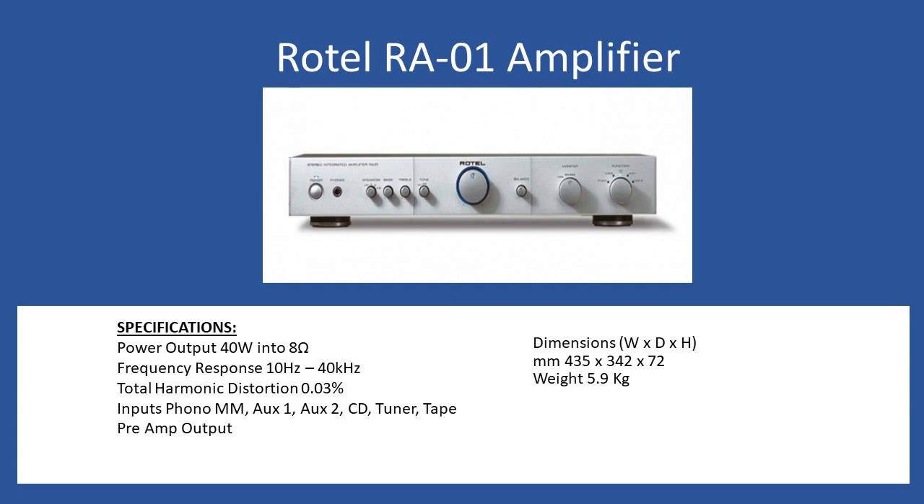In terms of general specification, power output is 40 watts per channel into 8 ohms, frequency response 10 Hz to 40 kHz, with total harmonic distortion at 0.03%. For input sensitivity, it has a moving magnet input circuit — you can see that from the top shot of the amplifier on the right-hand side where you have the RCA connectors — and that's 2.5 millivolts, which is standard. All other inputs are 150 millivolts, again standard.